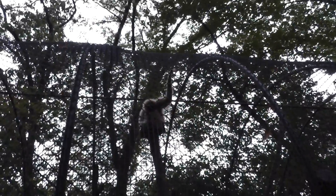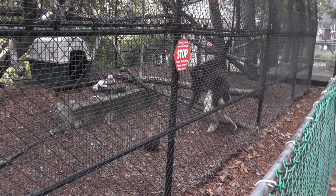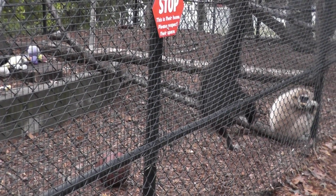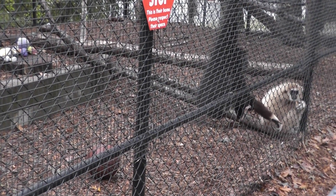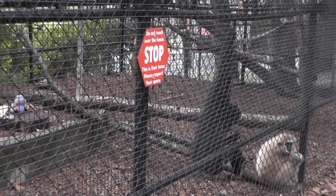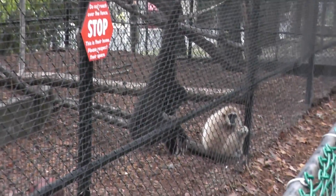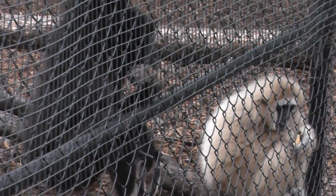Let's take a look at the female again — the female's on the move. There are the warning signs. What does it say there? Do not reach over the fence. Look at that female in the corner eating some mangoes or something over there.